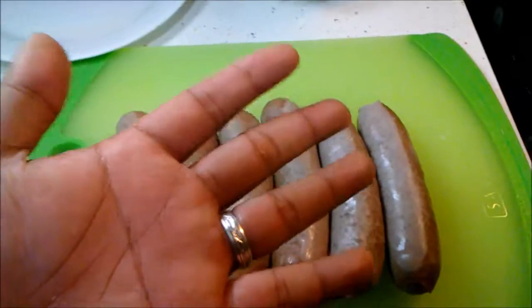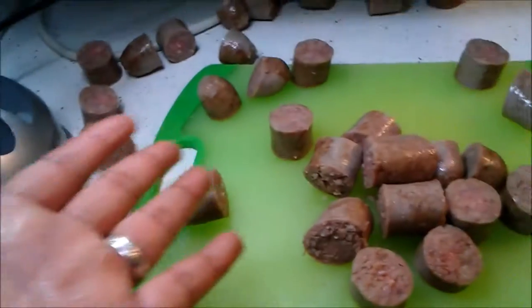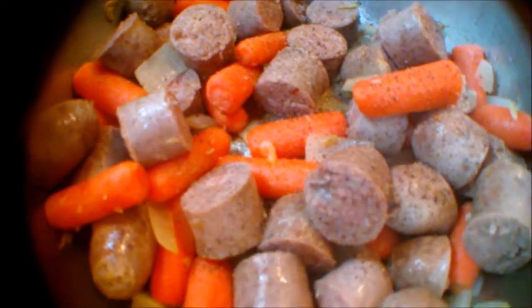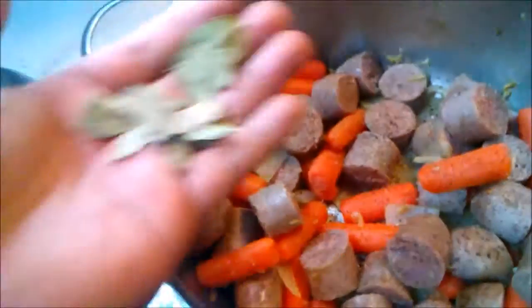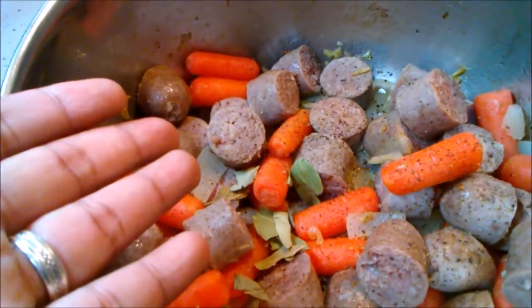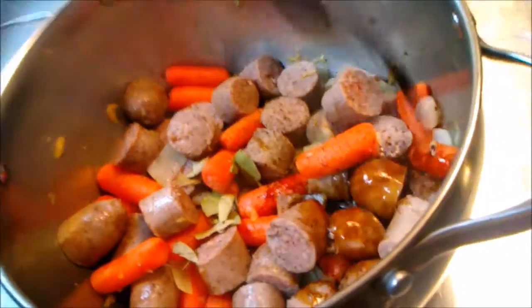We're gonna use our chopping hand — knife hand. So ngayon, meron tayong sausage all over the place. (So now, we have sausage all over the place.) Just grab and in. So finally, nalagyan na rin ng salt and pepper. Tapos ngayon, nalagyan natin, of course, yung laurel. Laurel Inn. Very simple na ingredient. Adobong sausage. Soy sauce in. Vinegar. Apple cider vinegar with your mother.